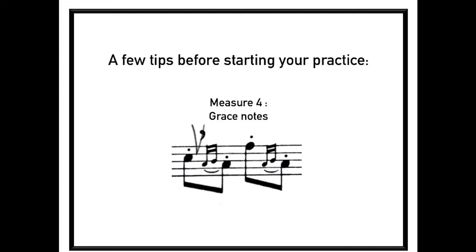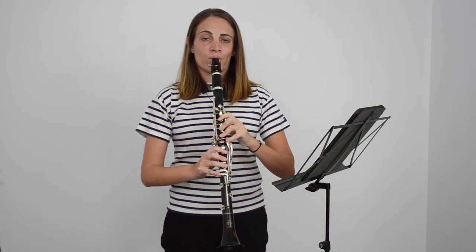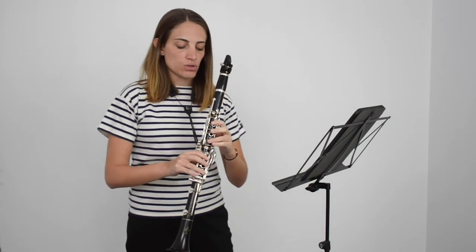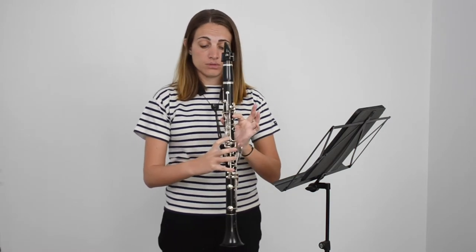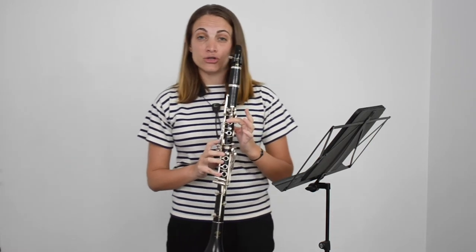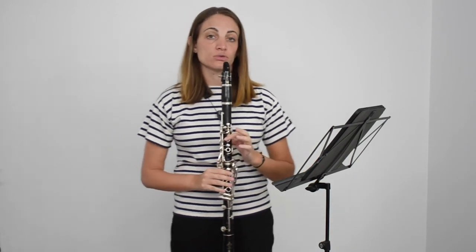A few tips before starting to practice this etude. We're going to look at grace notes here, going from A to B. We could do the regular fingering, but it's pretty hard — going from A to B natural is pretty much the hardest thing on the clarinet. So here's another possibility: we can take the B here. We still do an A and just click that top key. Much easier. You might have to get used to it, but after that it's going to be much faster and easier.